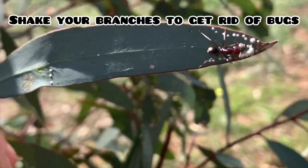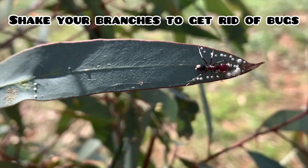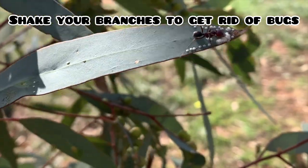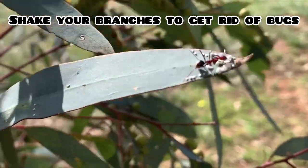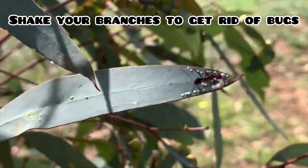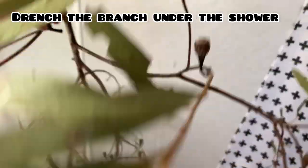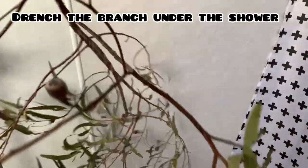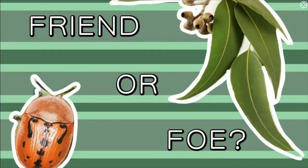Each harvested branch should be given a thorough shake and drenching under water before being placed in the phasmid enclosure. This ensures that no other insects or harmful substances are on the leaves. The easiest way to do this is by holding the branch upside down under the running shower. For more information on potential hitchhikers on harvested branches, check out this video which will also be in the description.